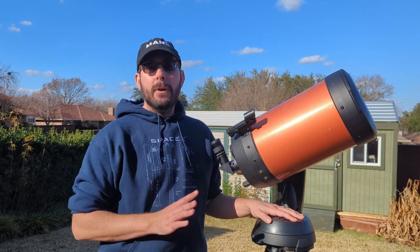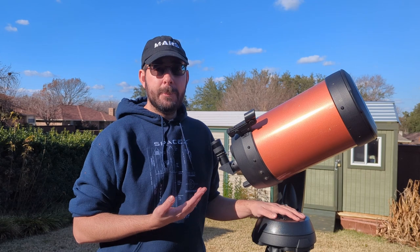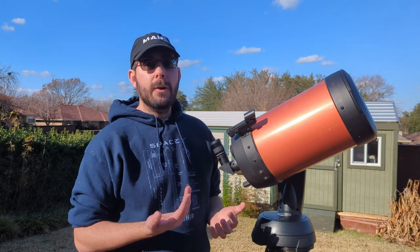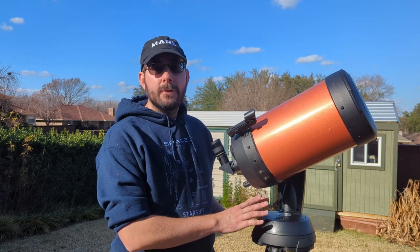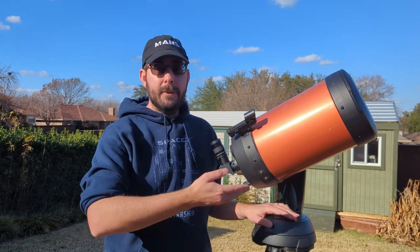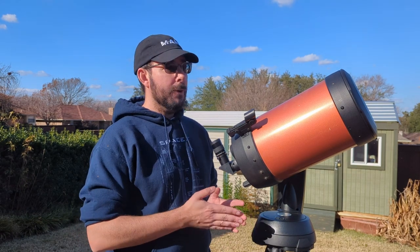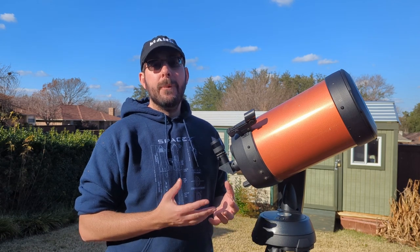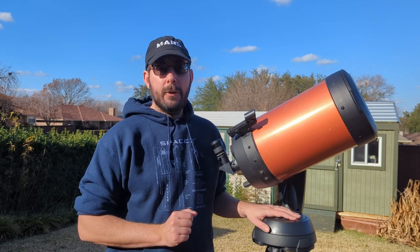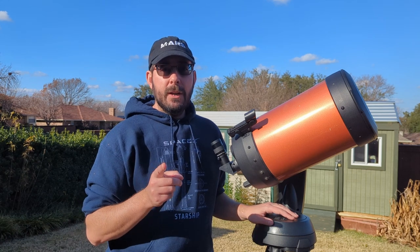With the batteries you do have a couple of issues. One is that they run out pretty quickly — you might only get a couple of nights of viewing before you have to swap them out, which gets expensive fast. The second issue is that batteries don't provide steady power while tracking across the night sky, so your GoTo functionality can dip or lose accuracy. Batteries are fine for casual viewing like the moon, but not for steady tracking of planets or deep-sky objects.